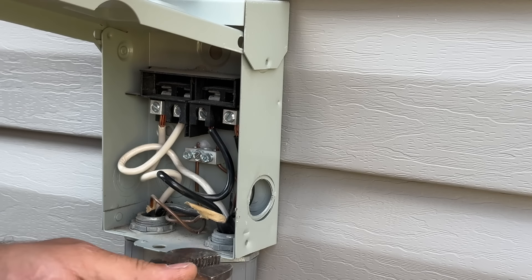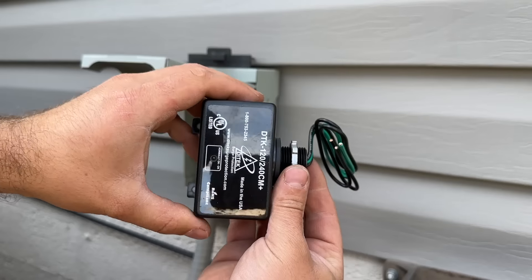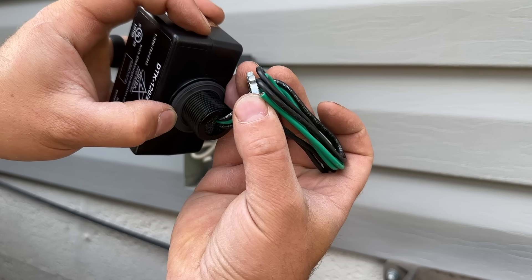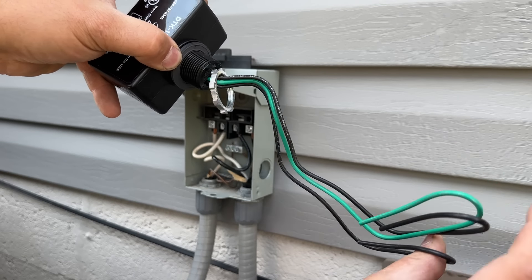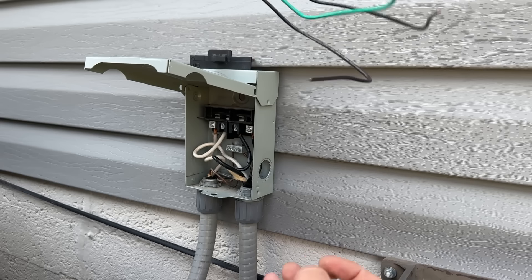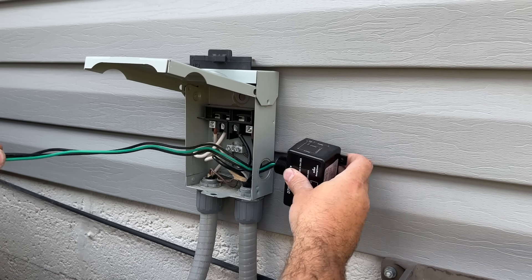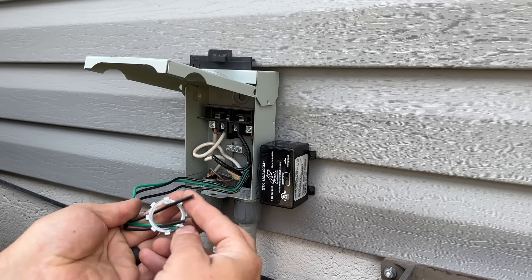That piece popped out and we can push this one back to where it's supposed to be. Now that we have our hole punched, we're going to take this nut off. As you can see, we have a nice rubber gasket here that's going to make sure no water can get into this disconnect and that everything is watertight. We'll slip the nut off, feed our wires in through this hole, slip it into that hole, feed our nut in, and then snug that up.